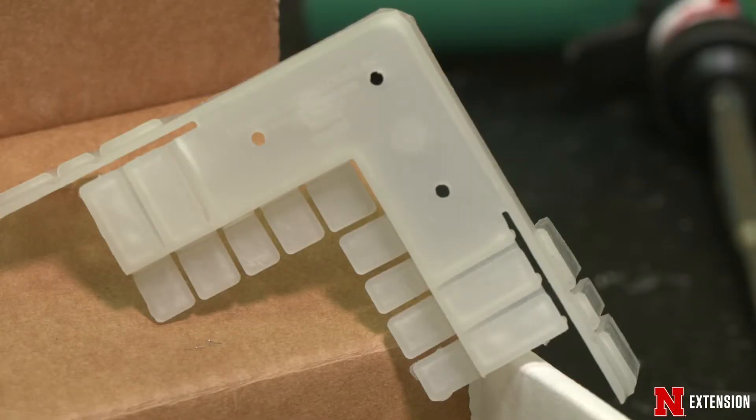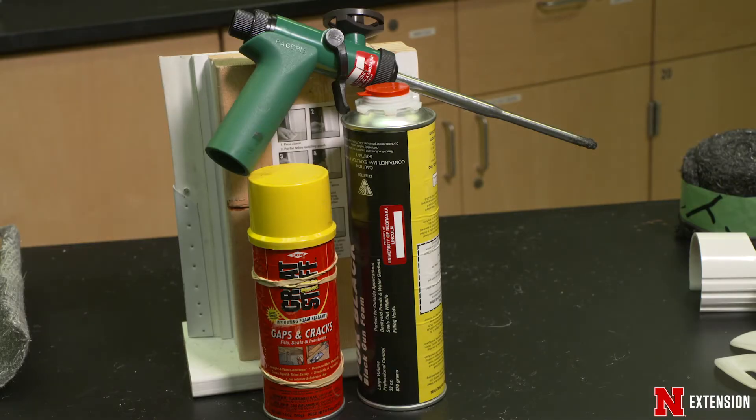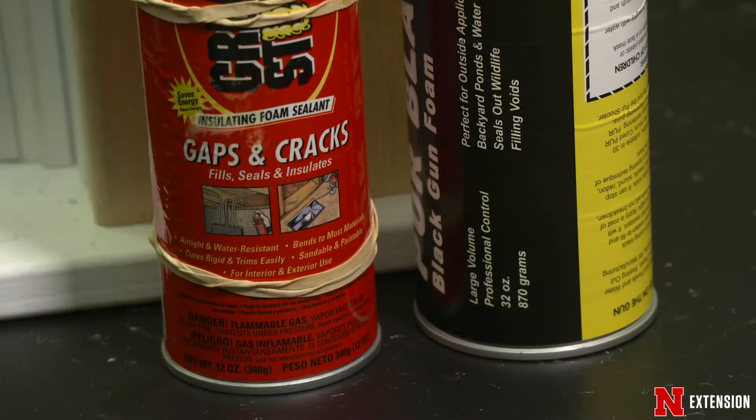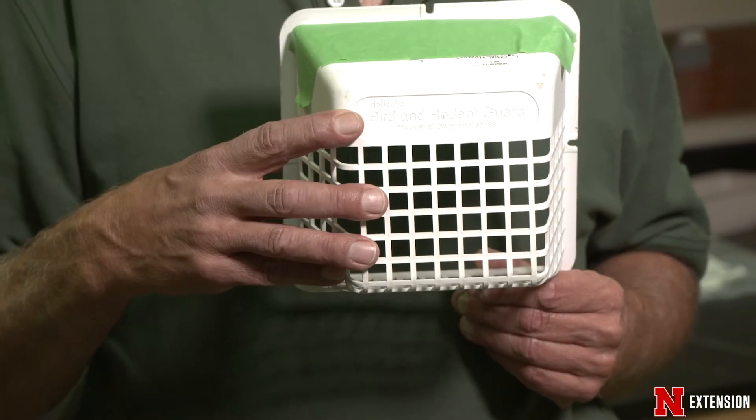Up underneath the siding, this goes right up underneath there in the corners to stop them from coming up underneath that siding. Along the siding you can use any type of caulk — but remember, don't use the caulk alone. Mix it with your copper and steel wool.